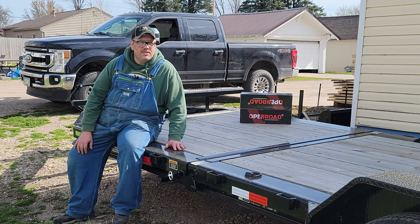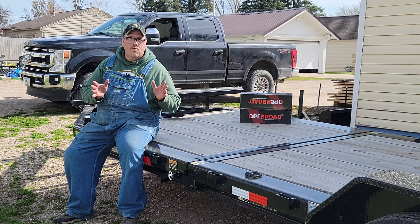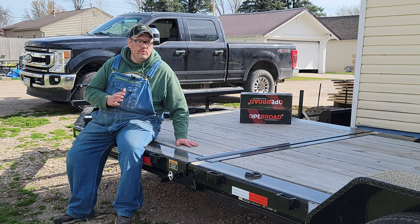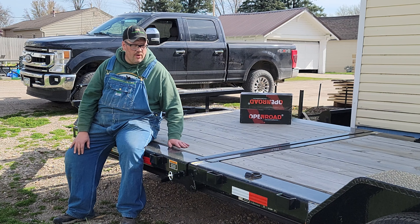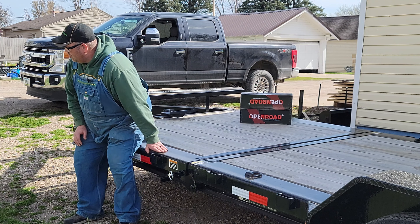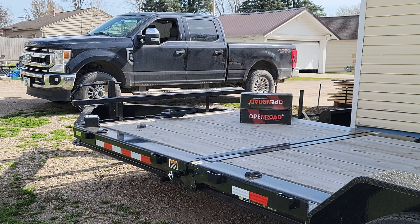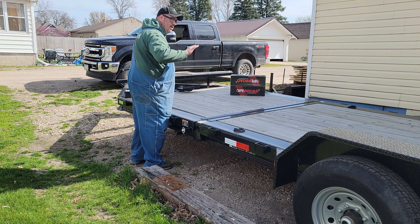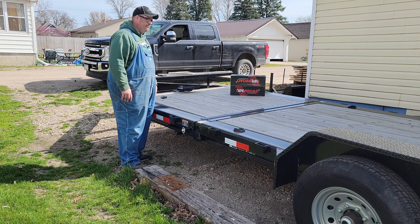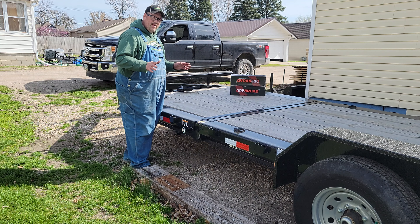Good day everyone, Tim from Timber Visions here. Today I'm going to be working on a project with my new trailer. If you didn't see the video from about a week ago, I got this new 22-foot split deck — it's a Load Trail split gravity deck trailer, six-foot stationary, 16-foot tilt bed, and it's a 14,000 GVWR.